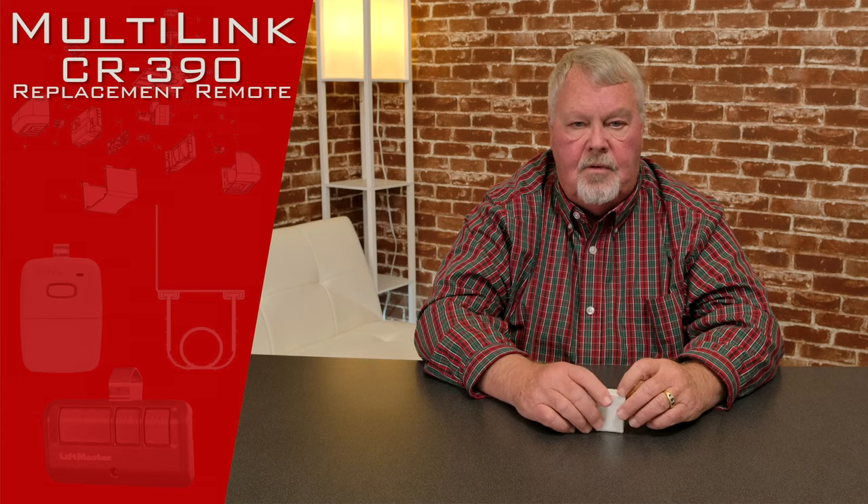Hi, I'm Mark from NorthShoreCommercialDoor.com. Today we're going to do a product introduction and this is a transmitter. Its trade name is called Multilink. It's actually made by Skylink Corporation, which is a company up in Canada. We've done business with them for years — great people, very reliable products. This product is called a CR-390, which makes it a 390 MHz transmitter.